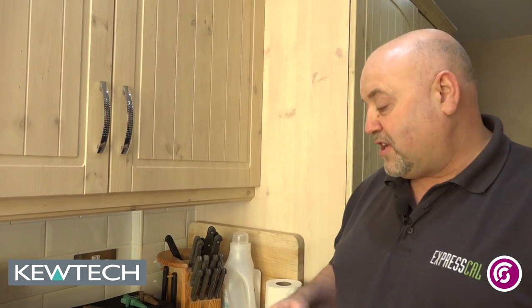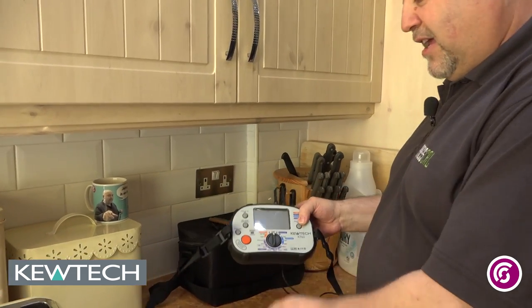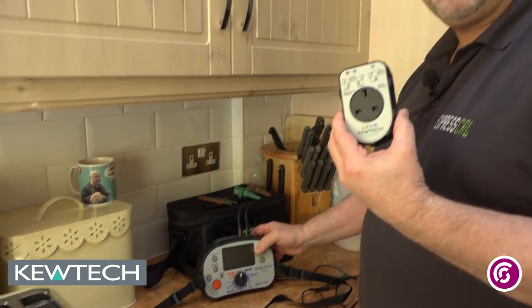Hello everybody, here we are once again with John Collins, making a short video for QTEC instruments with Seven City College. Out on site, doing a little bit of PAT testing using the QTEC KT63 in conjunction with the PAT adapter.